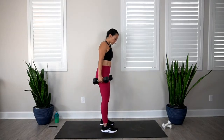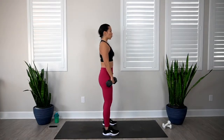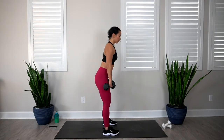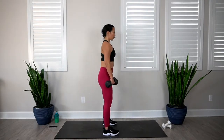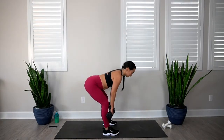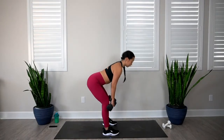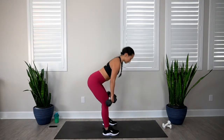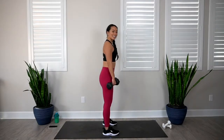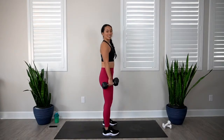We're going to get started with our deadlift again. Feet shoulder distance apart, opening up that chest. In 3, 2, 1, let's go. 1, 2, 3, 4, 5, 6, 7, 8, 9, and 10. Awesome.